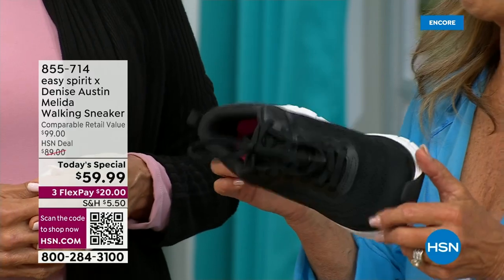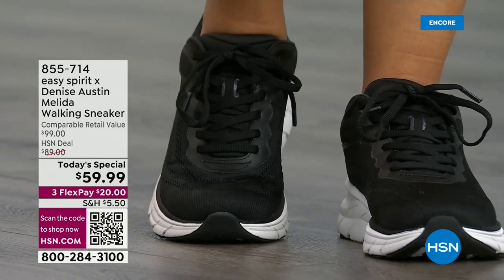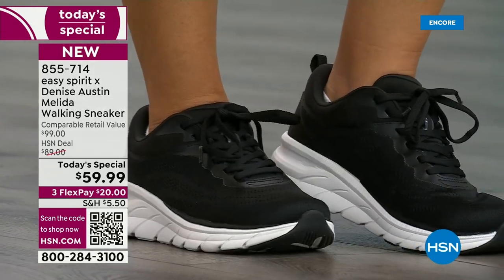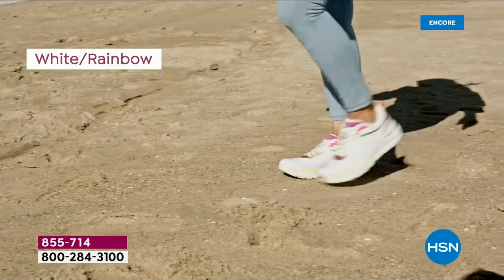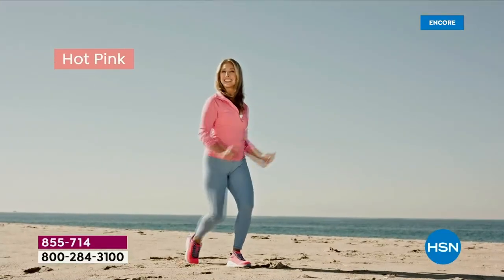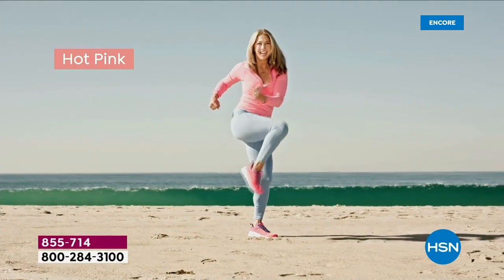Also, anyone on their feet for a long period of time — if you work at a restaurant or any workplace, my sister who's a school teacher loves these. She wears them because you can wear them with skirts and dresses. Plus with black, if you're concerned about the white getting dirty, you don't see any wear and tear at all. So just to give you a heads up: white is most popular, followed by federal blue, then black, and the most limited is the hot pink.